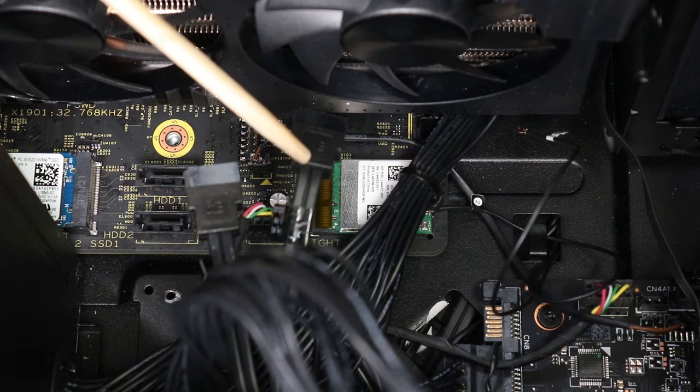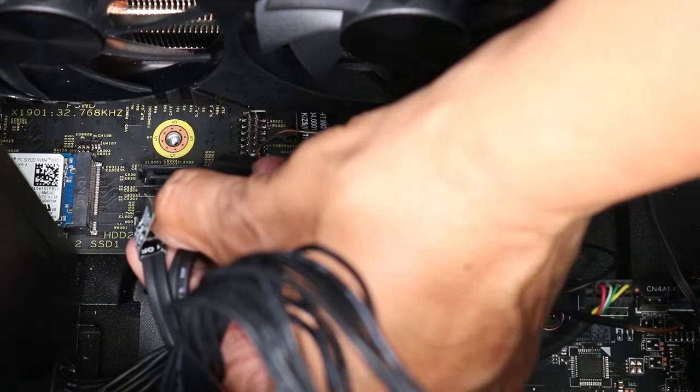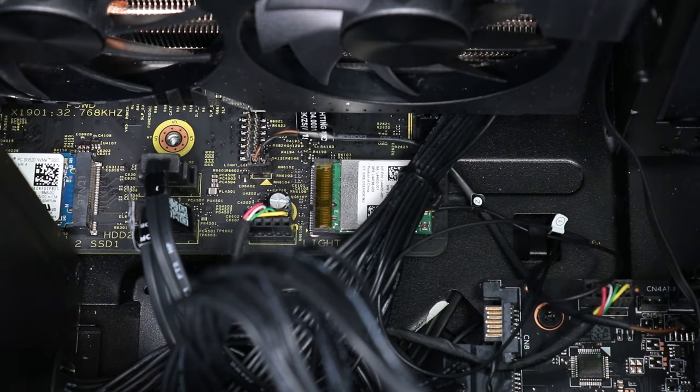Replace the two SATA data cable connectors to the motherboard and ensure all cables are correctly routed.